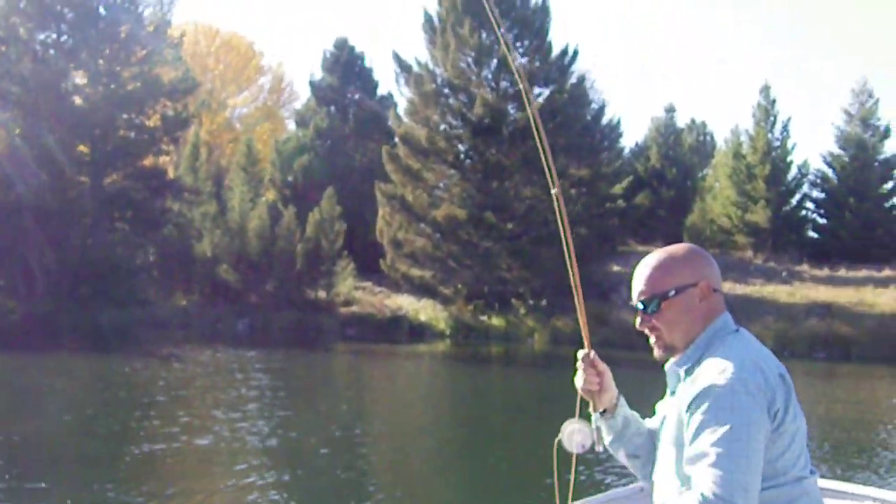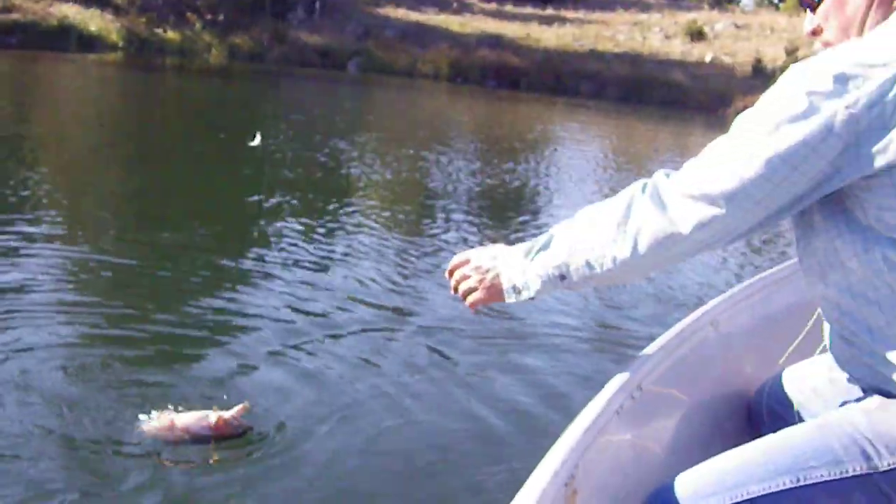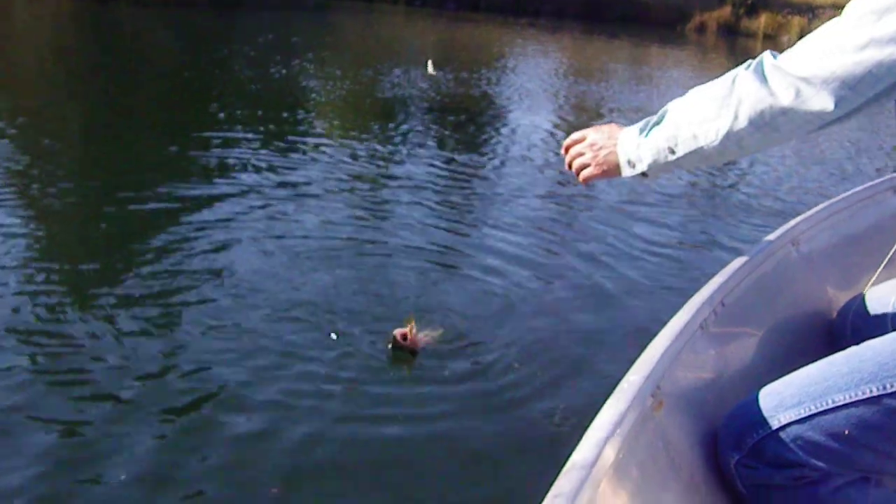Ron Snow hooked up into his first fish with a sweetgrass bamboo rod. Beautiful. How talented are you?